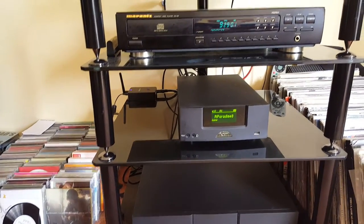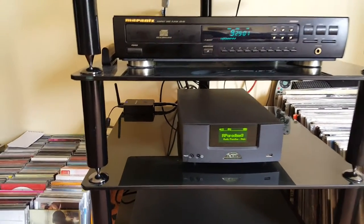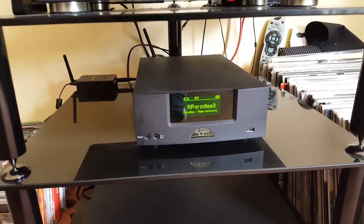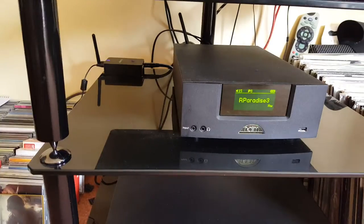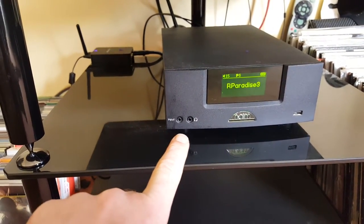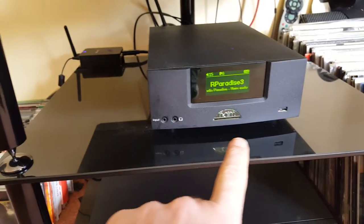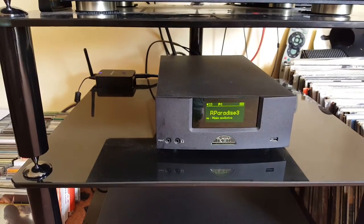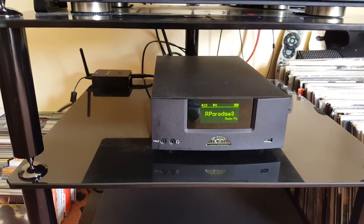Essentially the Naim UnitiQute has a fantastic range of inputs for its own 30-watt amplifier which is included. You've got an input there which is a 3.5mm jack, you've also got the headphone jack, and you've also got a USB input which will play high quality audio — high-res files as well.